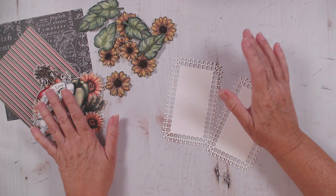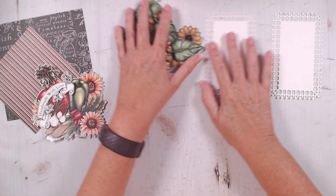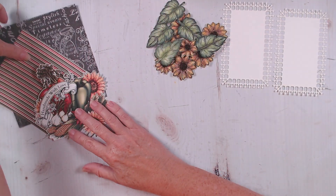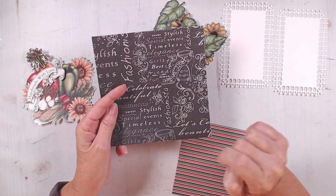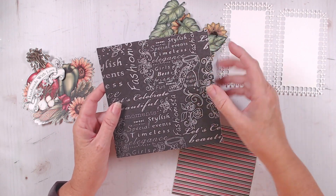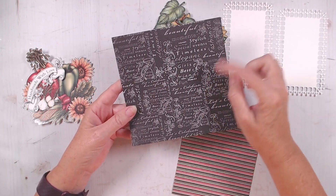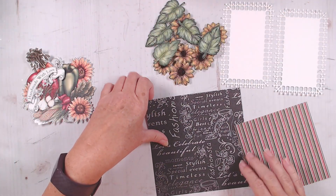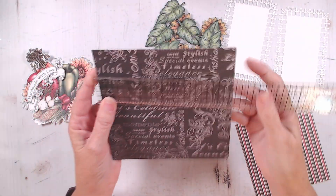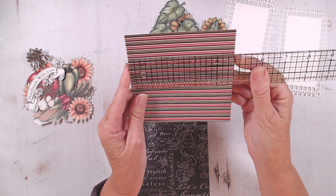So those are the only original stamp and dies that I used. I'm also using some original paper. This piece of paper is from the All Glammed Up. I just wanted it to have a black background. You could use either side — it doesn't really matter. I cut this one at six by six, and then I cut this one down to about four and three quarter by four and three quarter.